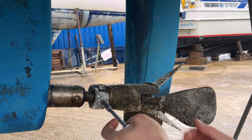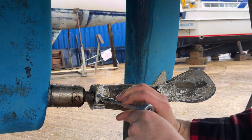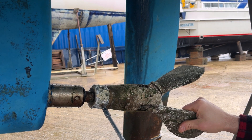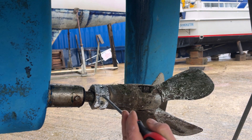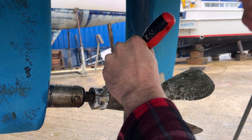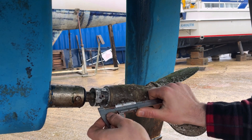I started removing what I thought was the shaft anode and soon realised it was actually connected to the Gori propeller hub. Bear in mind I'd only bought this boat six months ago and it was the first time I physically saw the boat out of the water, so I had no idea who made this propeller and no information on it. The propeller was so badly corroded you couldn't see any of the markings inscribed onto the propeller blades or the hub.